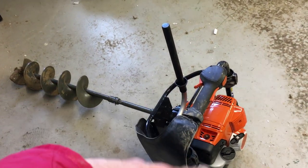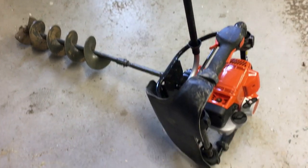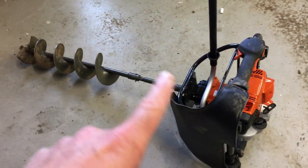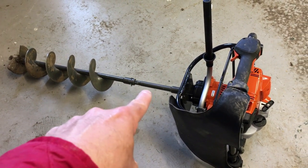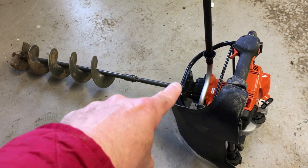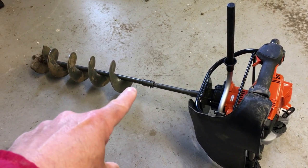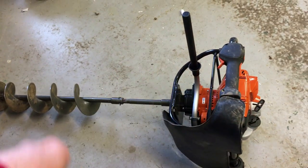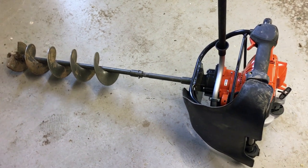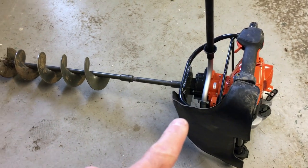So when you buy it, you get the actual head unit here, which is separate — that was £600. You get an extension bar, which is optional, but I'm six foot one tall so I need that to take it up to a comfortable height — that's roughly £100. And this is a six inch auger bit, which is another £300, so in total we've got £1,000 here. But for my purposes, this will pay for itself really quickly — I've used it in two jobs already.